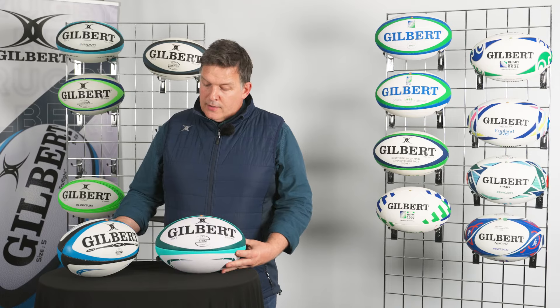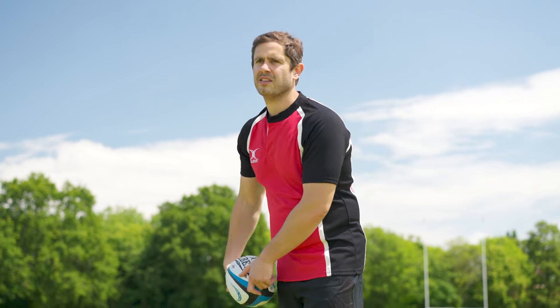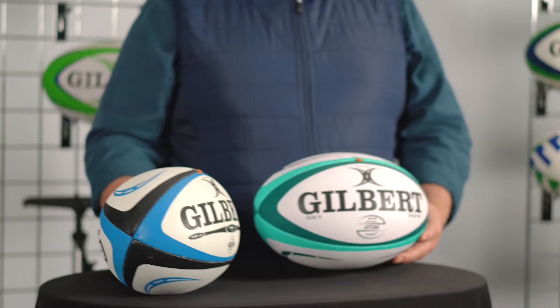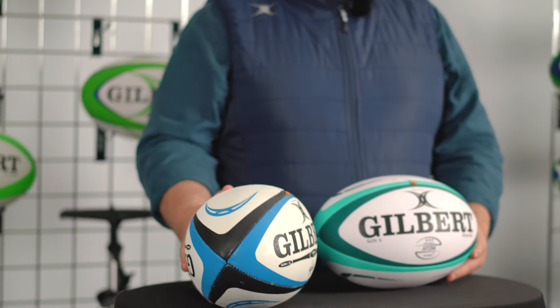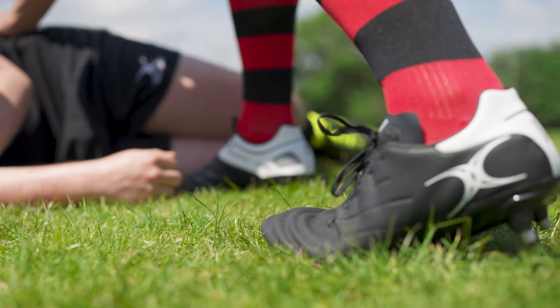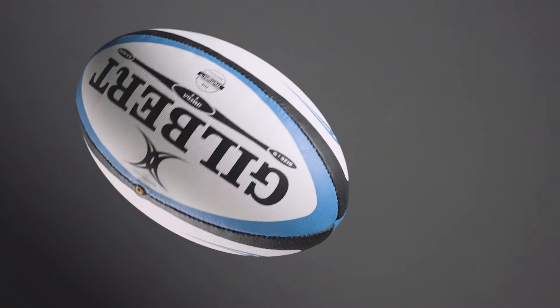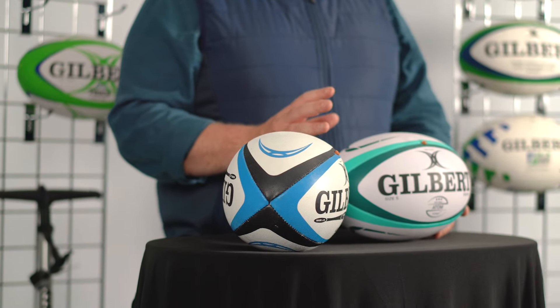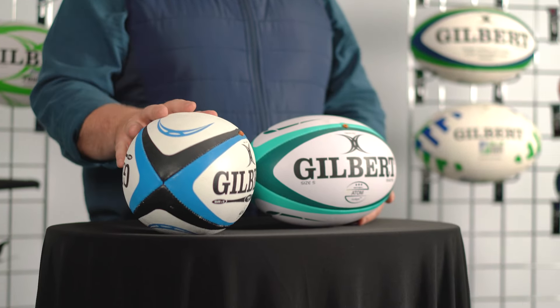We've got the Atom and the Amiga ball here. They're suitable for a nice range between mid-level club and school rugby all the way down to entry-level rugby. Both the Atom and Amiga match balls feature the Gilbert standard pimple pattern — that's our round pimple — which gives a really good balance between durability, aerodynamics, and grip.